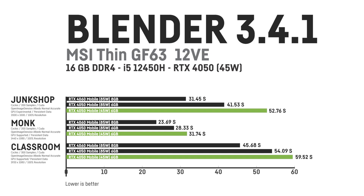In Blender I was comparing the NVIDIA RTX 4050 45W mobile of this laptop with the 85W RTX 4050 in the Katana 15 and the RTX 4060 in an MSI Katana 17. Surprisingly, it was almost as fast as its more powerful 85W counterpart.